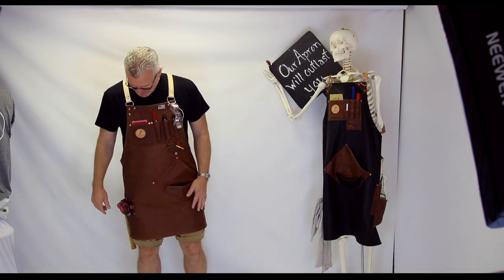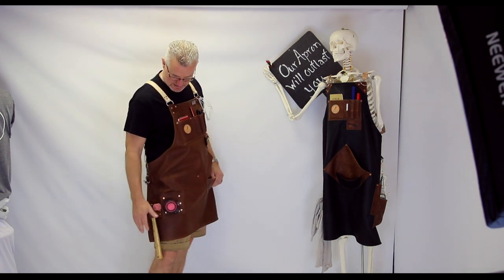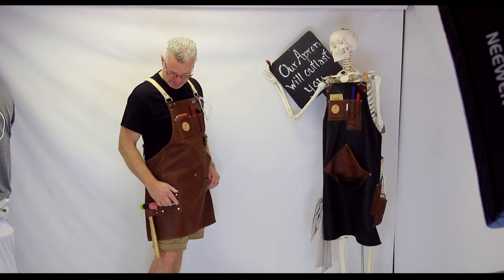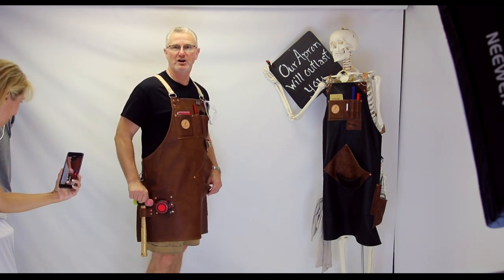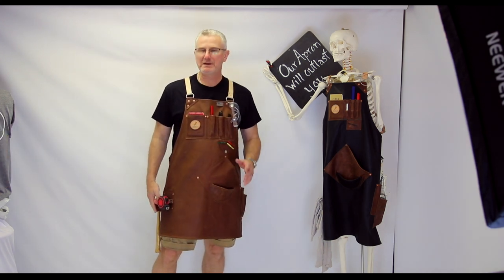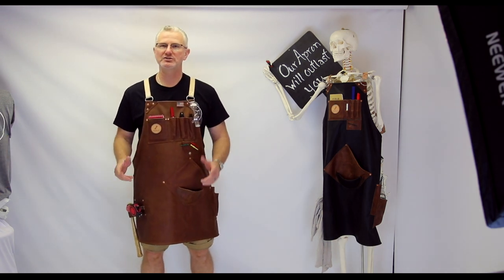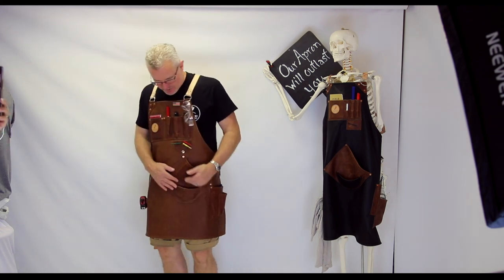On Tim's right side he has a tape measure clip of course, and a hammer loop for doing finish work or carcass work — a little bit of assembly. He'll probably not wear it all the time, just when he's doing that work at the end.